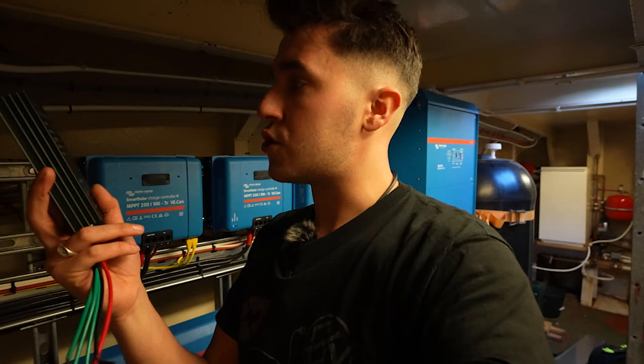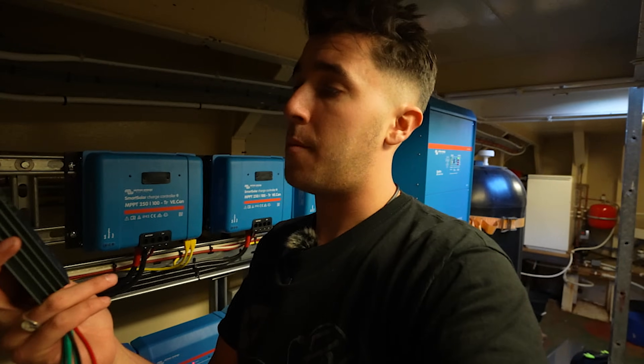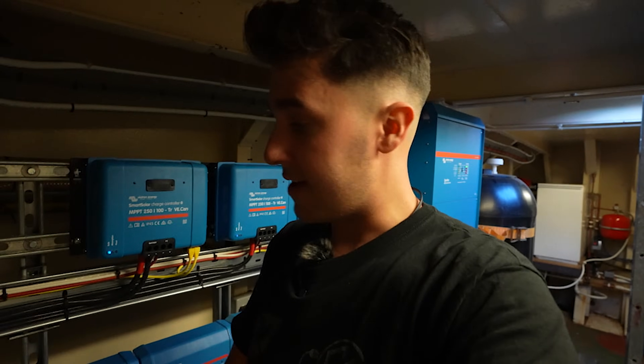This is our charge controller. This is what we'll be connecting on to the actual wind turbine itself. Obviously the wind turbine generates power in three phase — we're going to go more into this.